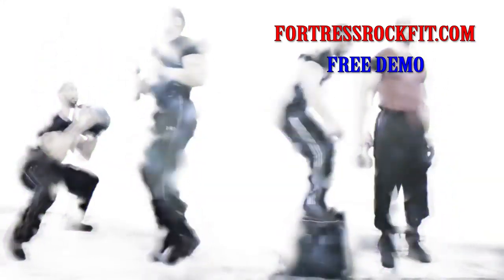Don't forget to head over to FortressRockFit.com and sign up for a free demo today.